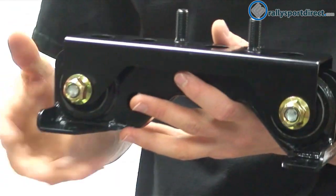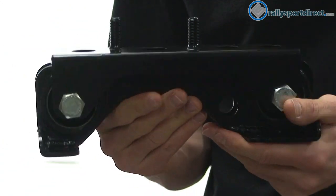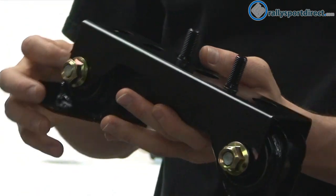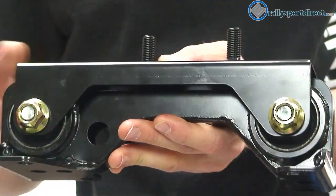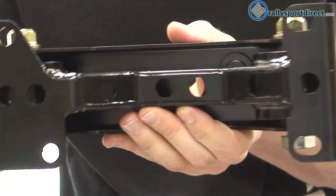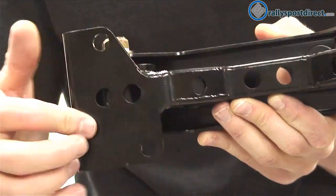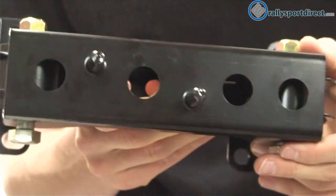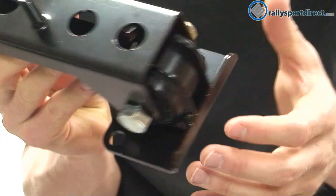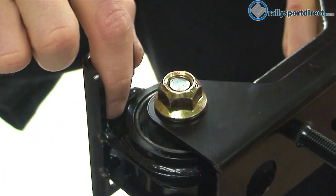Now let's move on to the transmission mount. Again, very similar construction — two-piece construction. You've got the plate on top with the bushings here on the bottom. I'm not going to take this one apart because it's the same thing. Same exact bushings that are used in the engine mounts are used in the transmission mount as well. But I did want to show you guys the base here, and then the top. Just a very heavy-duty mount — some of the welds you can see down here at the bottom.